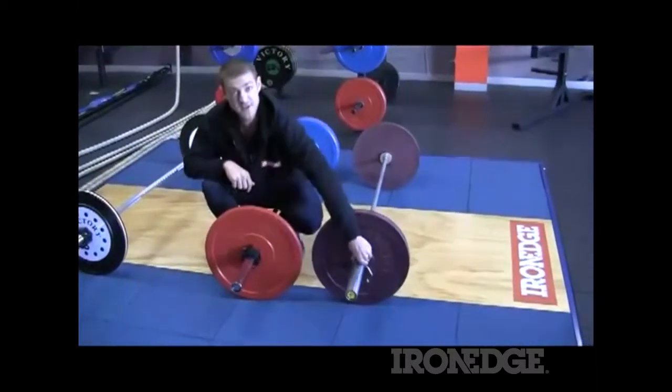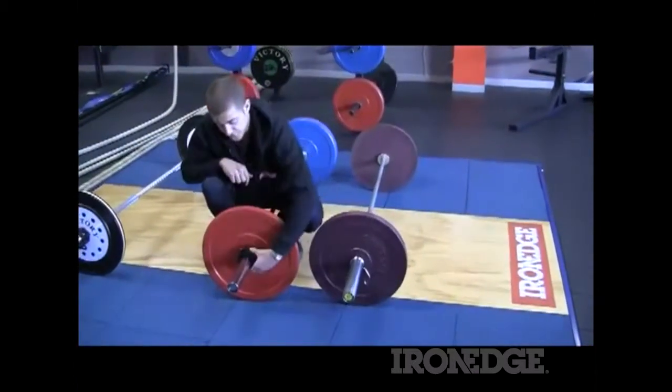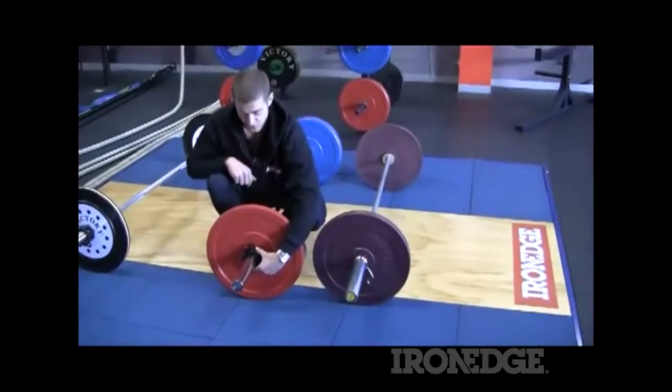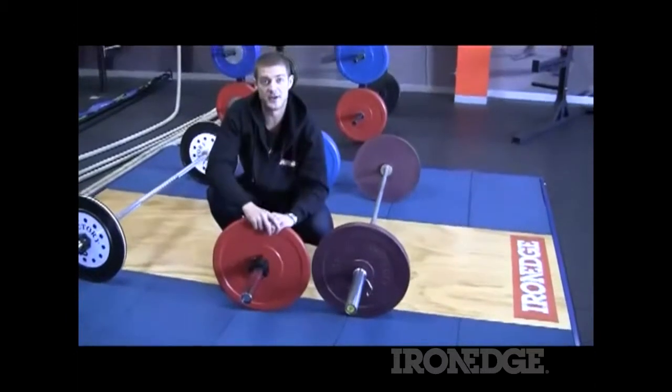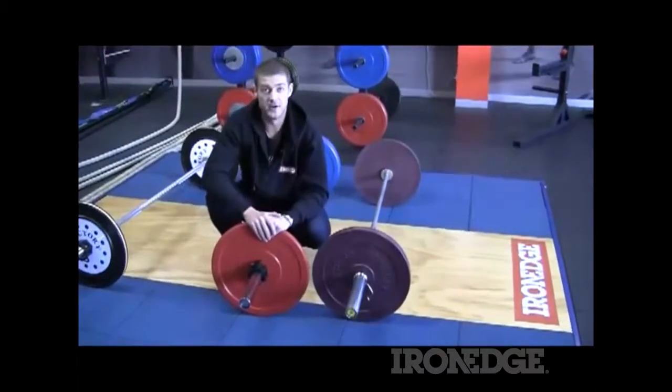There is a huge cost saving in going with these collars — certainly worth the investment, not only for the collars themselves but for the lifespan of your plates. I highly recommend them, they're a ripping collar. Check them out on ironedge.com.au.